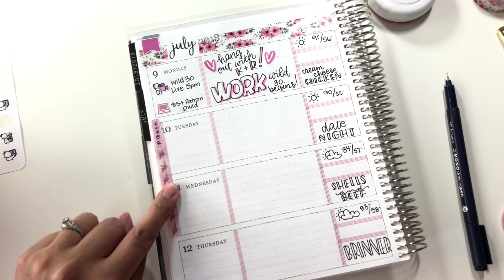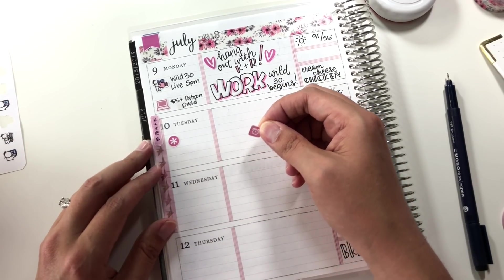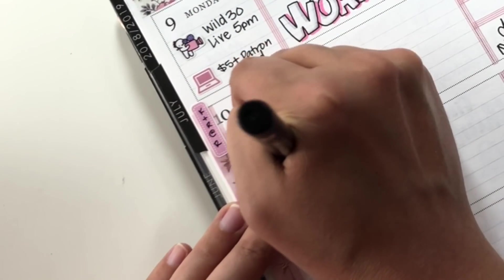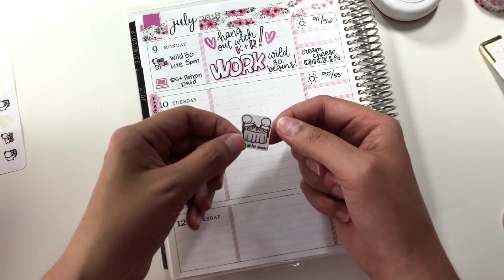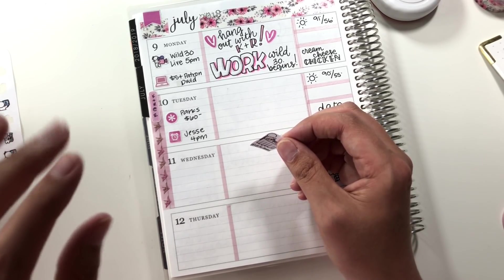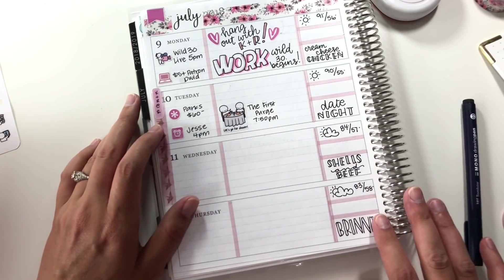On Tuesday, I've already marked that the kids are going to their dad's for a couple of days. I need to remember to send a check with them, and my husband has a doctor's appointment. I have icons from Chrissy Ann Designs — an asterisk for the check and a little clock for the doctor's appointment. For Tuesday I want to go to the movies with my husband and go out to dinner. We're going to try to see The First Purge, and it'll be a nice chance for us to connect while the kids are at their dad's.